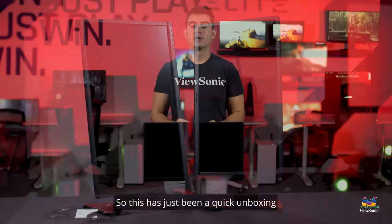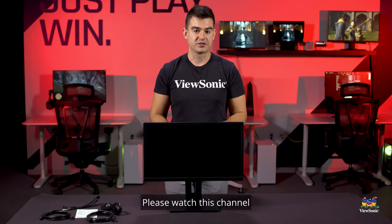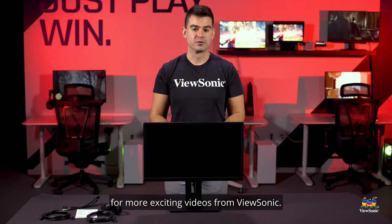So this has just been a quick unboxing and overview of the VG40 series. Please watch this channel for more exciting videos from ViewSonic.